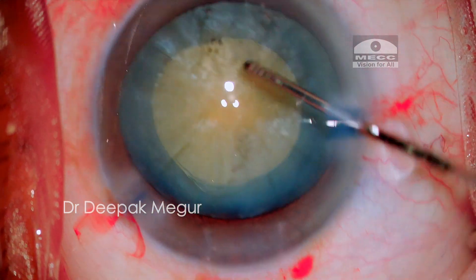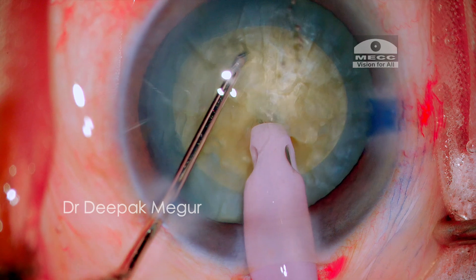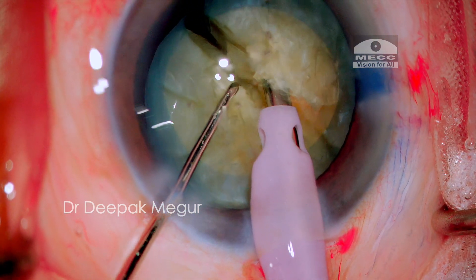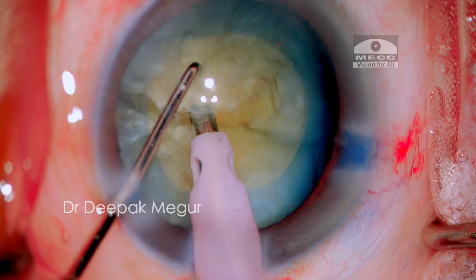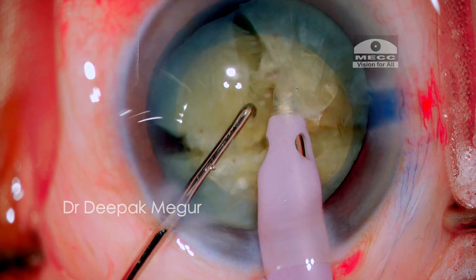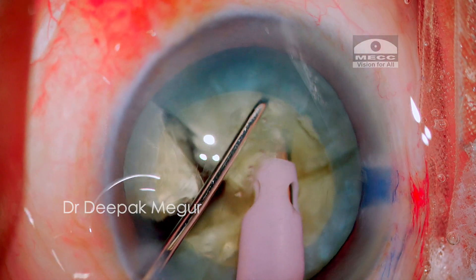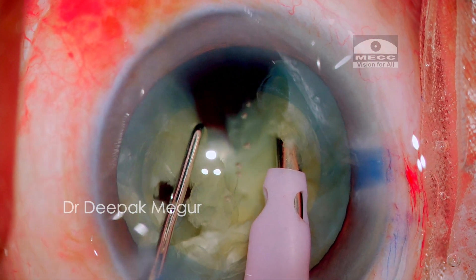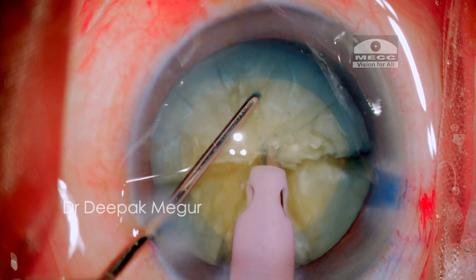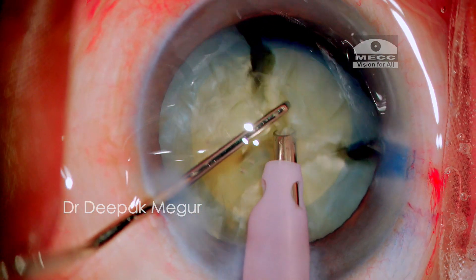Moving on to management of the nucleus, I am using a vertical chop technique. I bury the tip until the whole length of it gets into the substance of the nucleus, then the chopper goes down and then laterally. I realize the nucleus is much denser than expected — the first chop has not resulted in full separation; only the distal half is separated. I rotate it and the first hemisection is then vertically chopped, with lateral separation repeated at progressively deeper planes to achieve final fragment separation. This process of burying, chopping, and lateral separation at progressively deeper planes is carried out for each fragment until I have six fragments from this nucleus.